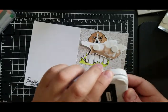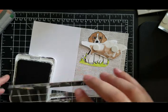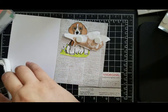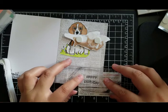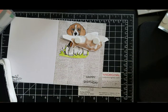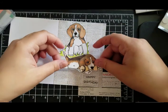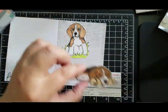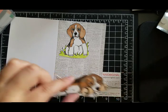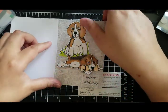I'm just going to go ahead and stamp on there. I'm going to use my Close to My Heart ink. Oh that's cute. Alright. So it's a Beagle birthday. I just overlap those little guys — you can see one I stuck on there flat and the other one I put on foam risers, so it's three dimensional.